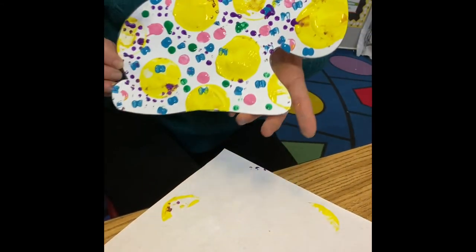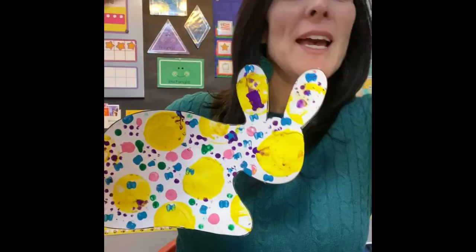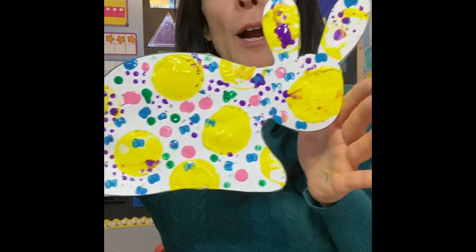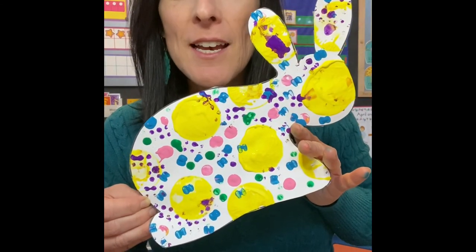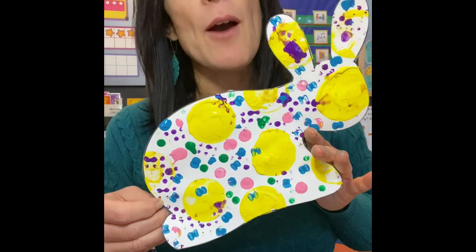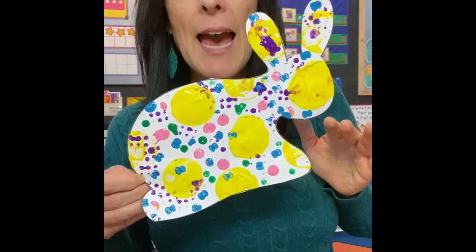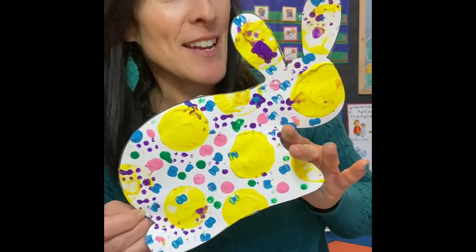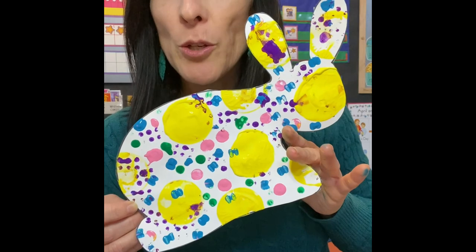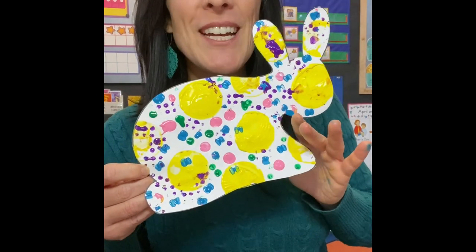It looks like ketchup... it looks like mustard because mustard is yellow! Look at what we made today — we made a beautiful art print, Hudson, and it's just right for Easter, which is coming up in a few days. I hope you guys had fun with this project. It can be anything — it doesn't have to be a bunny. It could be a cat, a goat, a bird, or even a sunshine. The sky's the limit with art. I can't wait to see your creations. Bye!